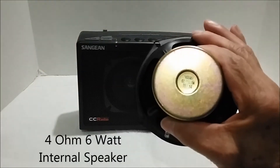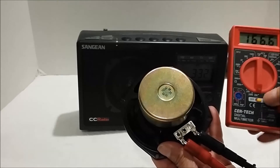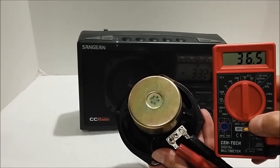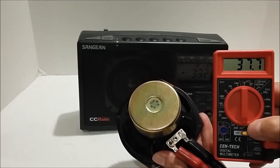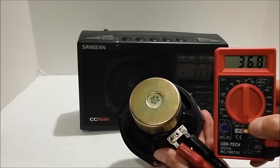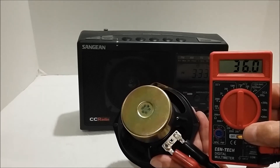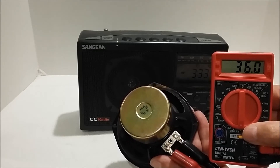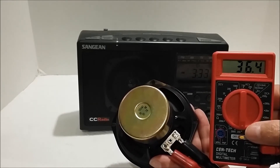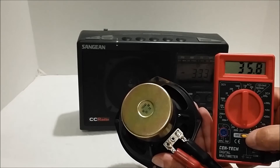The problem is actually with the internal speaker. I've clipped on my leads, turned on the meter — we're on 200 ohms — and you can see that this 4 ohm speaker is reading 36 ohms today. And tomorrow, that might actually be open. The resistance of the voice coil varies from day to day. I can't explain why that is, I only know that it is. So a 4 ohm speaker is required; at the moment it's 36 ohms. I definitely know that when this goes wide open, it's not going to work.